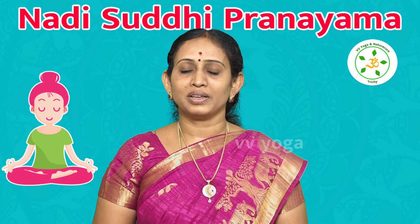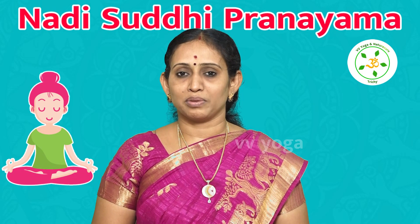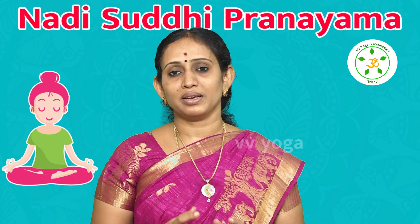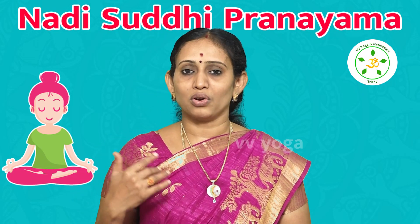This Pranayama is recommended to practice regularly. This is also a Pranayama where you turn to the right and turn to the left. I will explain more about that in upcoming videos.